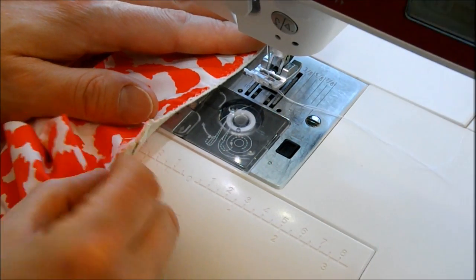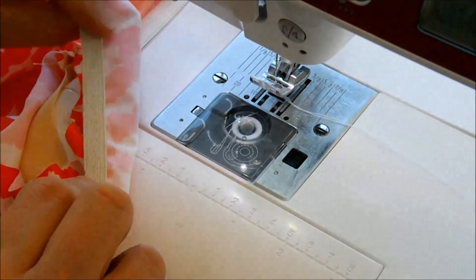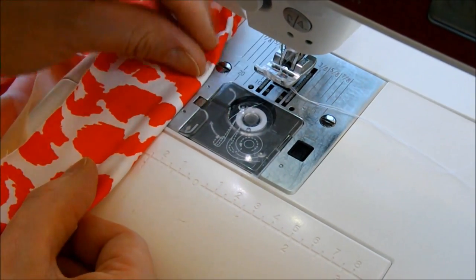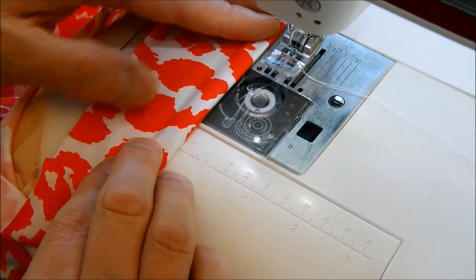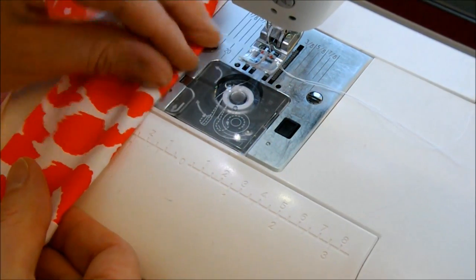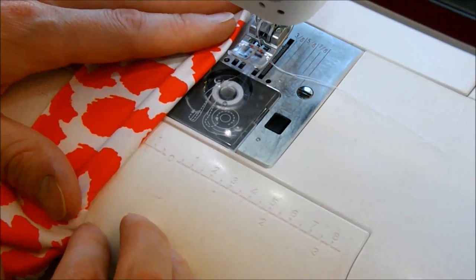Now that we have the elastic sewn to the edge of our neckline, we're going to use the inside edge of the elastic as a guide to fold the elastic to the inside. We're going to use a two-step zigzag stitch to hem the elastic in place, stretching it just slightly in order to keep the hem nice and flat.